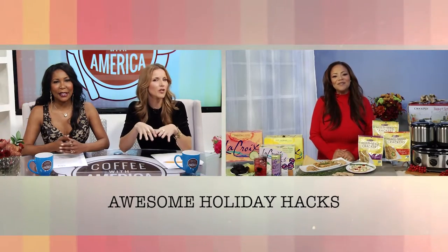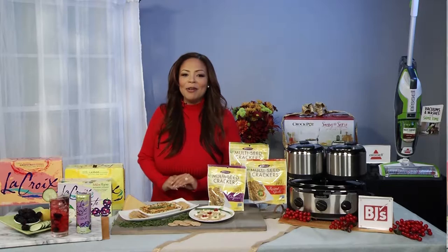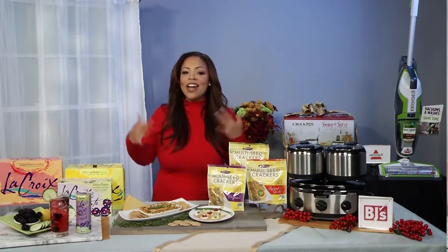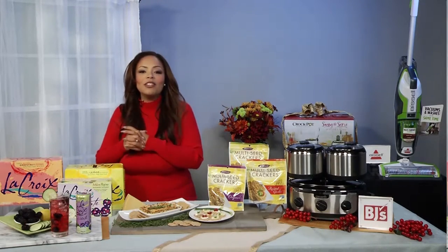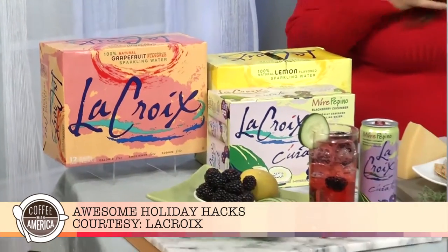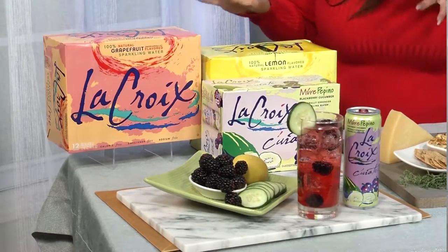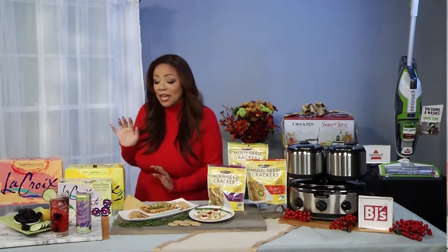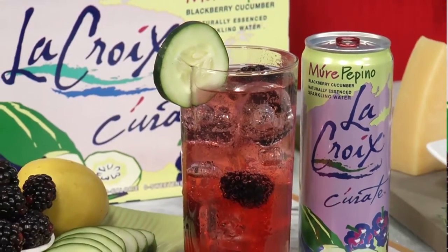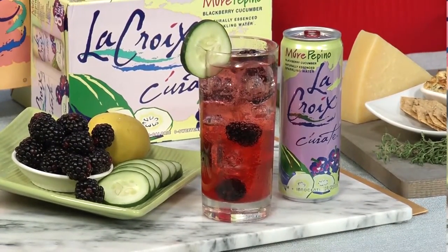What is something you can serve to impress your guests that is simple and easy? The food is one of the main events at holiday parties, but the drinks are a big deal too. This year I just had a baby so I'm not having cocktails, but I can satisfy my cravings with a delicious mocktail. I'm absolutely obsessed with La Croix Sparkling Waters — they have 20 different flavors and are 100% innocent, meaning no caffeine, no artificial sweeteners, none of that extra junk. My favorite recipe is the Muray Pepino Lemon Fizz Pick Me Up: muddled blackberry, lemon juice, a drizzle of honey, then add the La Croix. It's so delicious and even the kids can enjoy it.